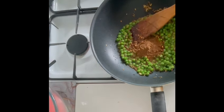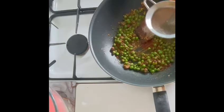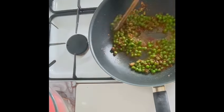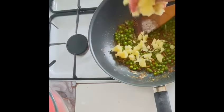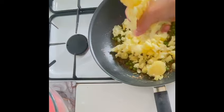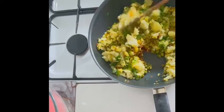Adding one tablespoon of chili flakes, half teaspoon of crushed black pepper, turmeric powder, garam masala, mango powder, black salt, white salt, and half a lemon juice. Stir and sauté for 10 seconds. Then add boiled potatoes — you can cut them into small pieces or use your hand to break them. Also add one handful of fresh chopped coriander leaves and mix everything well.